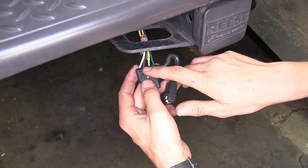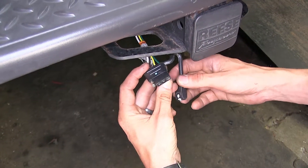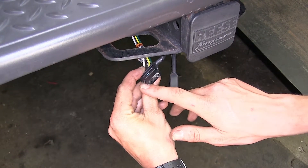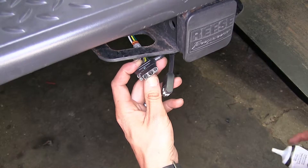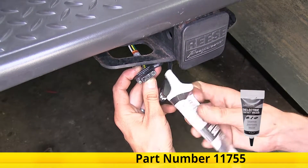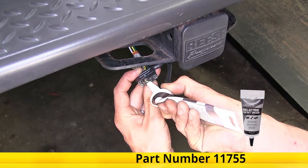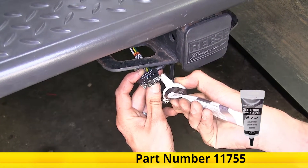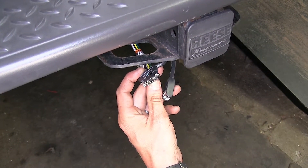One nice thing about this is we do have a built-in dust cover. We don't have to worry about it coming off and losing it, and this will help better protect our connection when we're not towing our trailer, keeping any dirt and debris from getting in there. I do recommend taking some dielectric grease — which we have available on our website — going inside the connector, as this will help better protect it from moisture so you don't have to worry about any corrosion occurring.